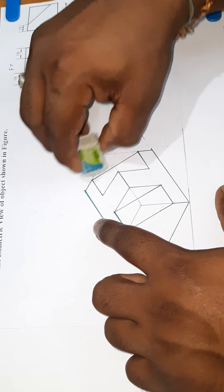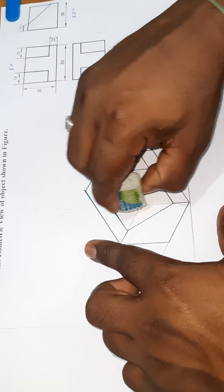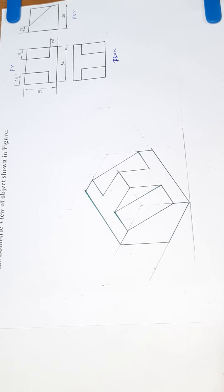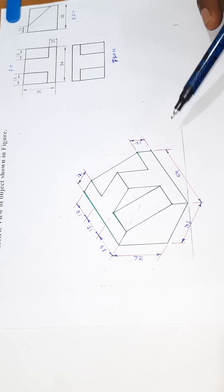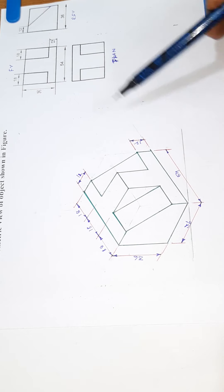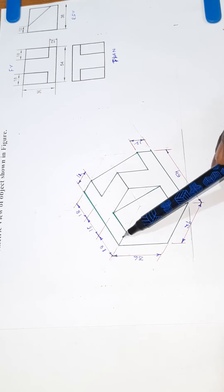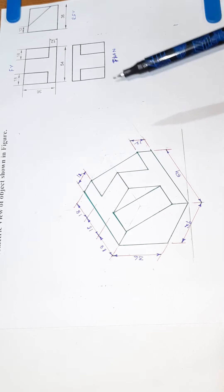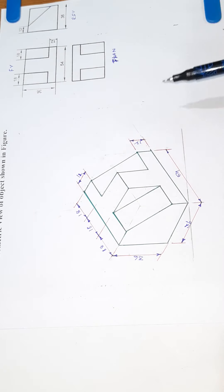Now we erase the object and change the dimensions. We complete the dimensions: 54mm length, front view height 36mm, with 12mm, 18mm, and 18mm markings noted. The top view dimensions are also shown. Let's check the diagram — the view is correct. Thank you.